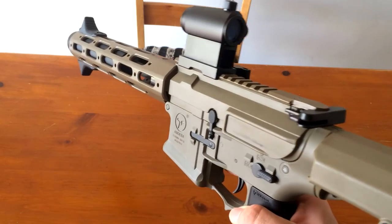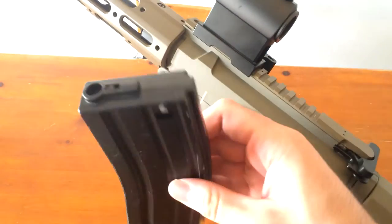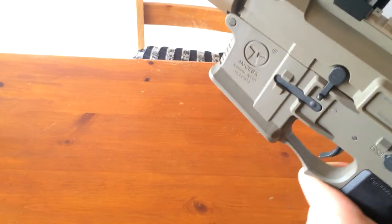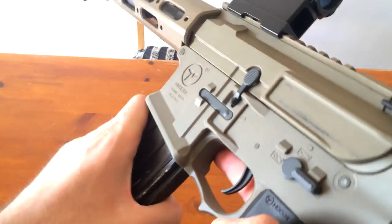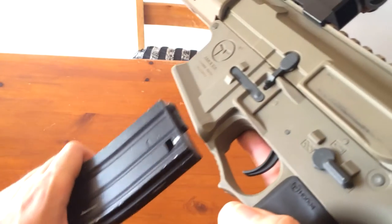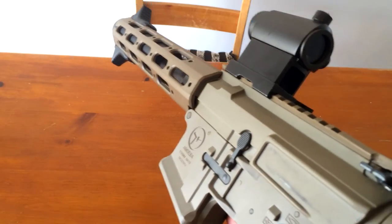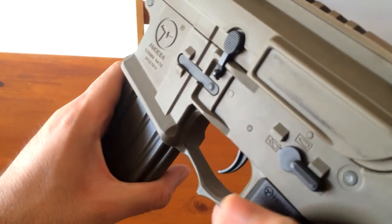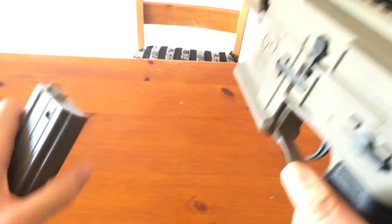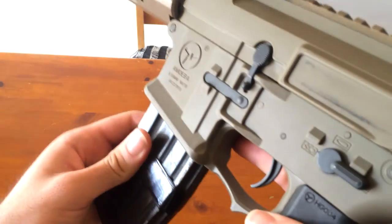For magazine compatibility: the E-Mags obviously fit. A standard midcap fits really nicely without too much force. The only magazines that won't fit pretty much will be VFC magazines because they have those little bumps. These plastic midcaps are really tough to get into the gun and really tough to get out as well — but they will fit and feed. An older high-cap also fits pretty well.